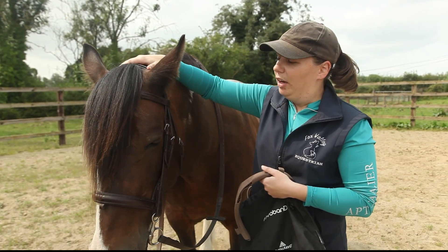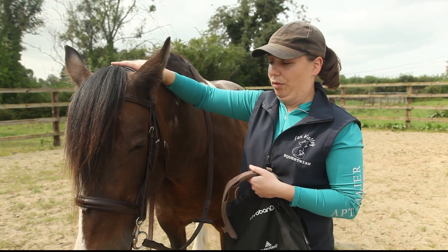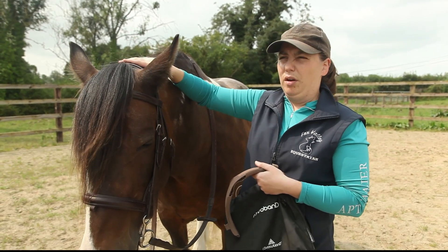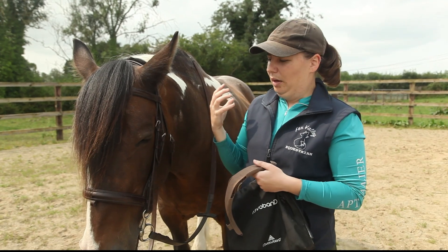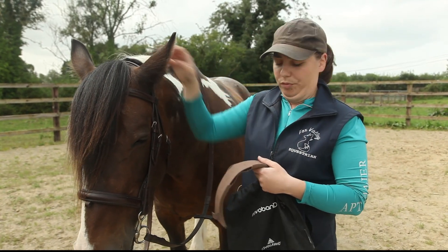It's a highly nerve-rich area, it's very sensitive, and it can cause head shaking. Obviously it can make the horse very uncomfortable, and it also has an effect on their proprioception — how they feel their body is in space — so we need to make sure that they're nice and comfortable.